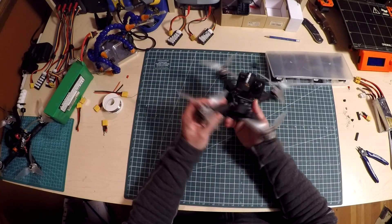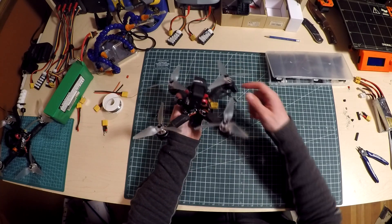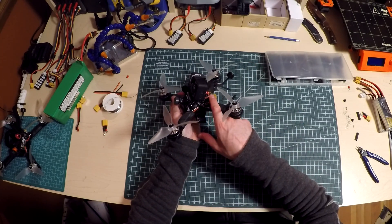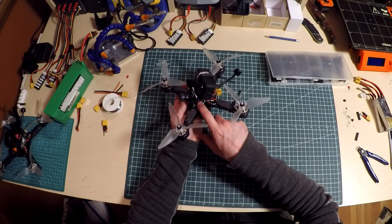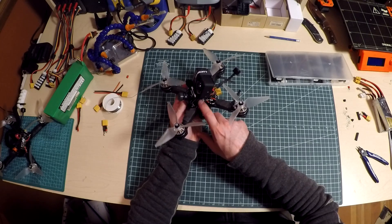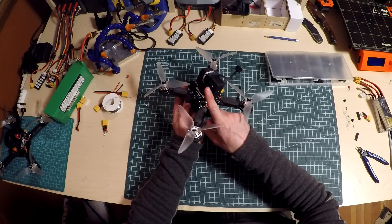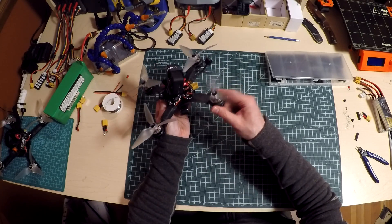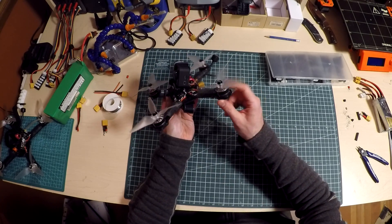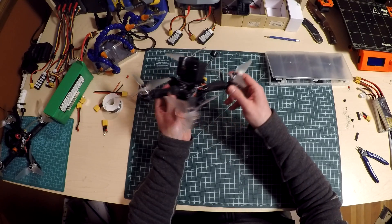I've figured out that most of the parts in this quad are 6S capable. The TBS Unify Pro HV VTX is in there, there's a Betaflight all-in-one F3 PDB and flight controller. The VTX is powering the camera. Really, the only thing that isn't technically 6S capable are these motors, these Lumineer 2350s, but I think they can probably handle it.